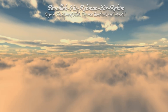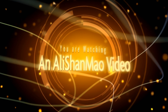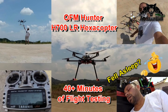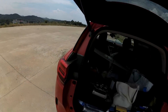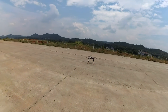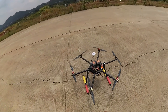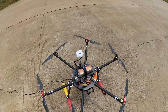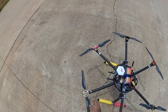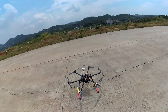Bismillah ar-Rahman ar-Rahim. Assalamu alaikum. Ali Shamo here, and this is the LR 700 with the Scorpion Motors — very first flight. I'm not very confident because the GEP2 Pro flight controller I'm using on this one is pretty old and hasn't been updated for a very long time, but so far it was showing good signs, so let's give it a try.